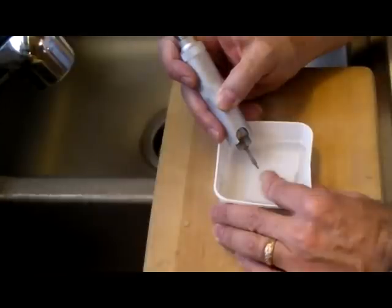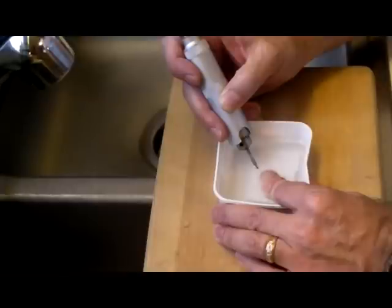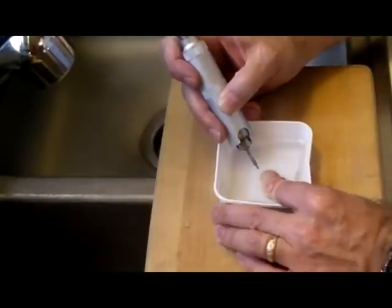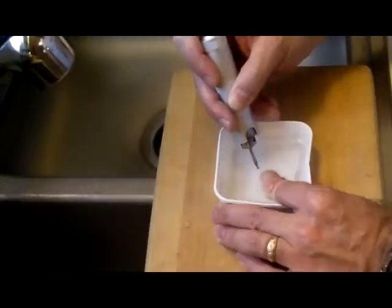Increase your power just a little bit. You want to make sure that you're holding onto the glass really tight as well — you don't want it to go spinning off. Once you get a good divot started, slowly bring your drill bit up and then go straight on down through the glass. Just take your time and let the drill bit do its work. If you hear the drill slowing down, you're pushing too hard.